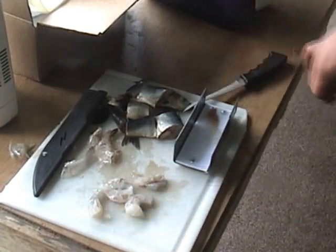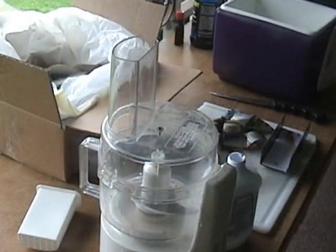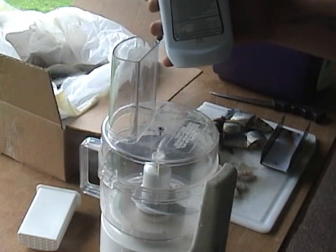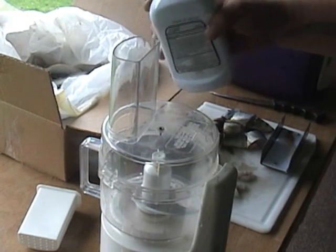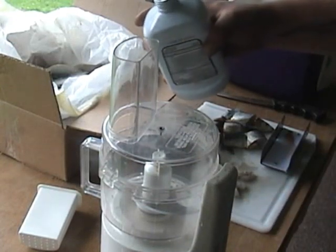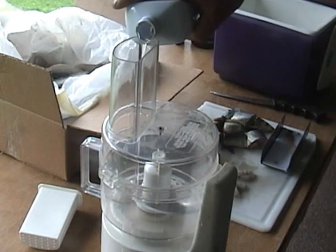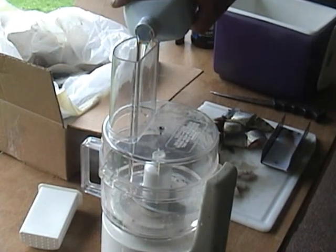Now we're ready for the next step. We're going to take mineral oil — you can get this at the drug store or the grocery store. It's odorless and tasteless. We're going to pour some of this into a food processor I got at the thrift store for a couple of bucks. I don't suggest using your own food processor; I use this specifically just for making baits and chums. So we're going to add this mineral oil in here.